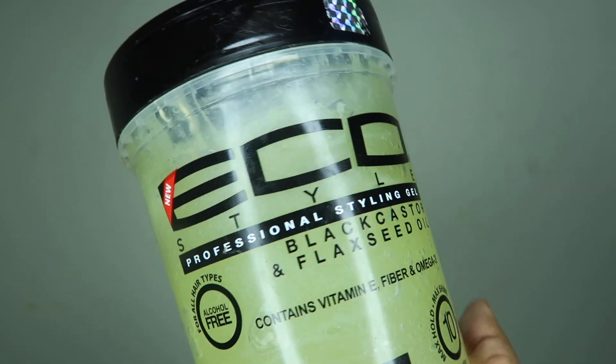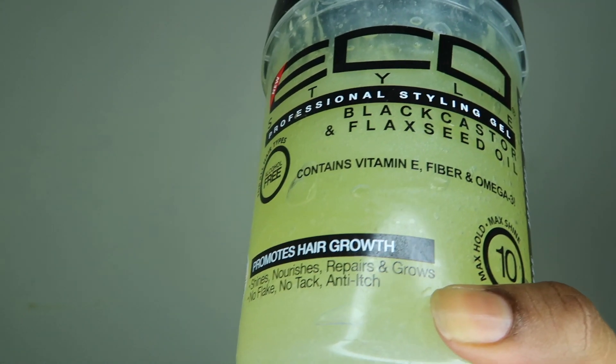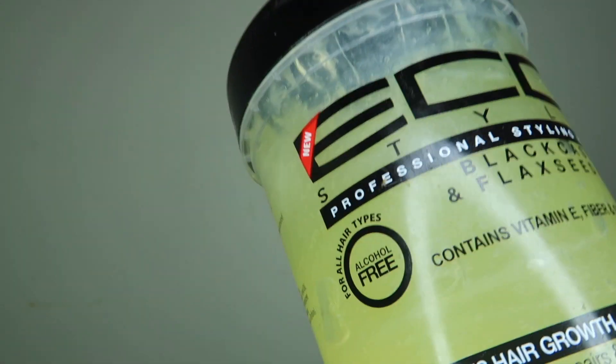Now I'm going to use my eco styler black castor and flaxseed gel — I love this gel — so I'm applying it to this section. Just bear in mind I'm going to be using my fingers to achieve this wash and go.